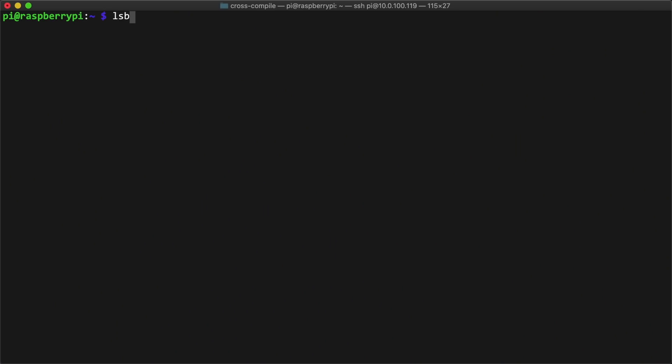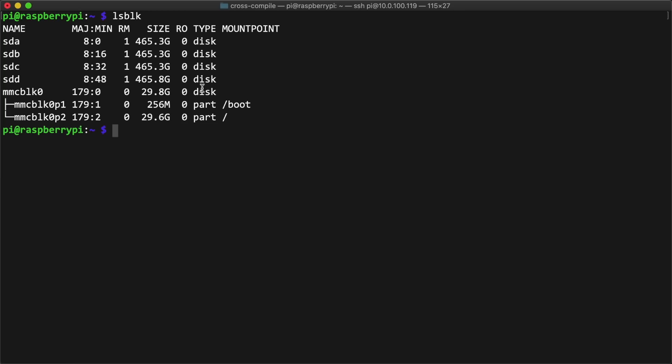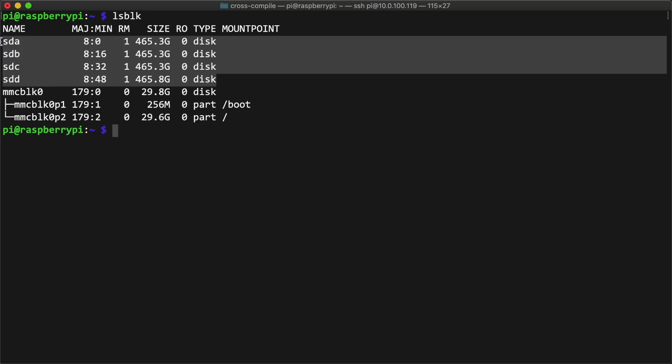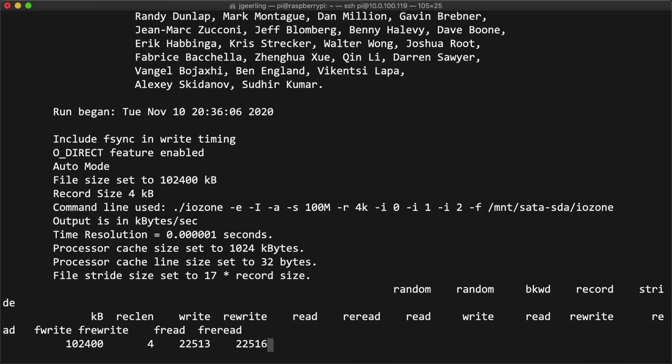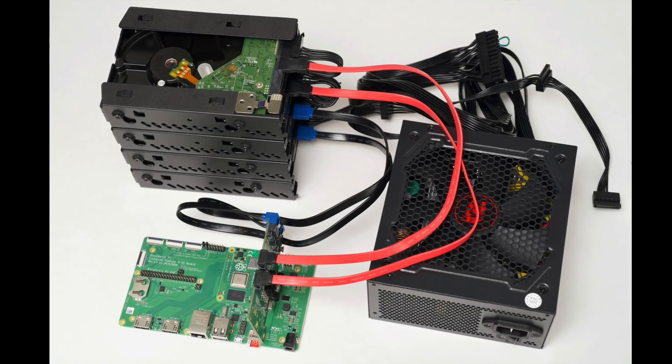With the new kernel in place, I could use lsblk to see all the block devices — sda, sdb, sdc, and sdd — all four hard drives right where they should be. I hate to do this, but you're going to have to wait for the next video to see how I used mdadm to create different RAID arrays, benchmark them, and set up a RAID NAS using these four SATA drives.